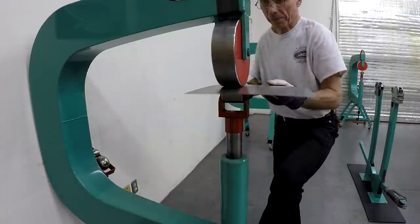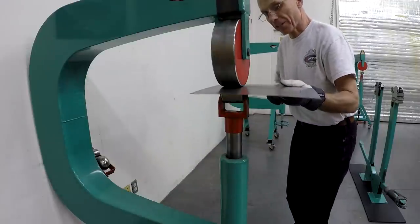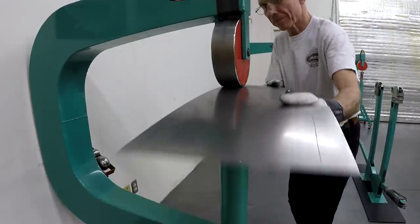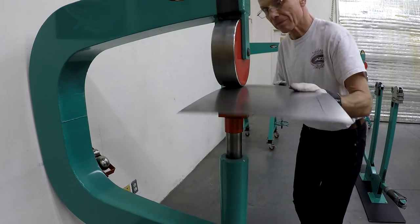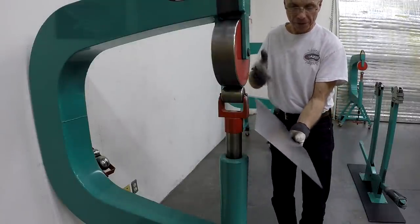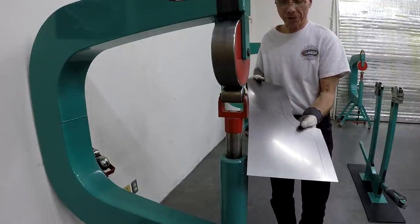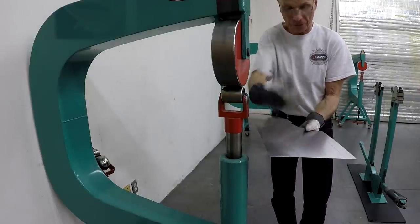I think this is enough — I've got a little curve to it both ways, this way and this way. Now I can move over to the English wheel with a rubber band and start rolling this to curve the forward part.